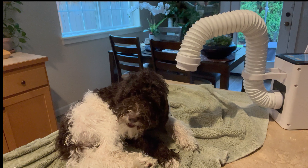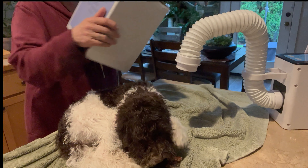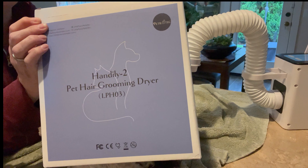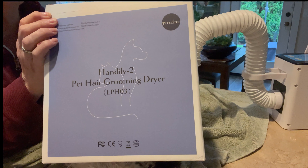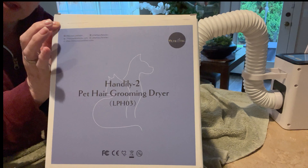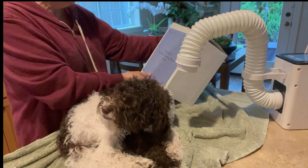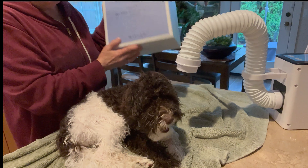Mally's 11 pounds right now but she'll get to be 20 to 25 pounds, and I'll always be able to do her on a tabletop. For a big dog you can't lift, just set this on the ground — there's no reason you can't. The thing just sits there doing its job while I'm all over the place. She's drying so fast. This thing is pure genius and it was so easy to assemble — just attach the hose and plug it in.